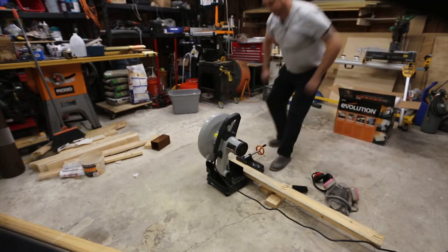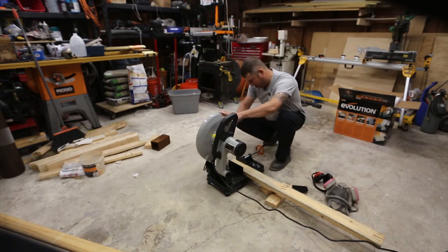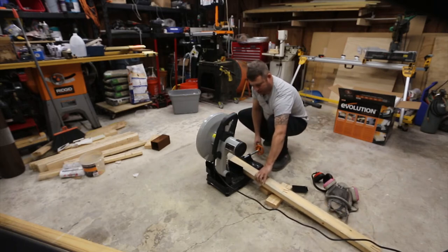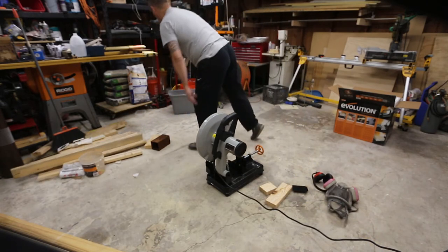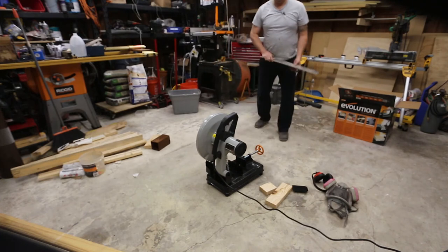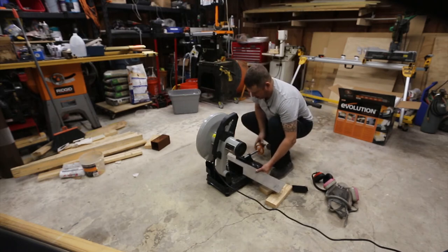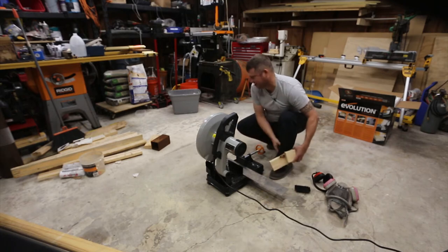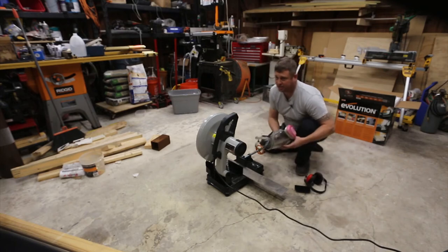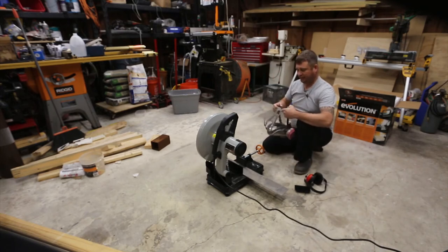That could have been bad news for the blade. I'd be really surprised if it didn't do a number on the teeth — just looking to see if I notice anything major. It seems to be pretty tough. We'll put this back in the scrap pile. Now let's graduate to aluminum — I've got a little piece of plate and I'm just going to cut it and see what happens. This is the real deal, this is why we actually bought this thing — to cut metal. The fact that it cuts wood is just a bonus, although I wouldn't cut anything with nails in it.